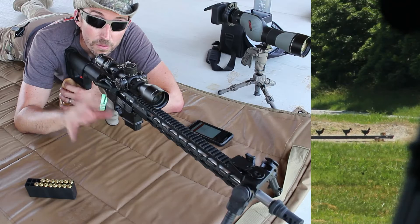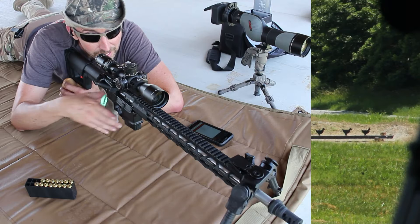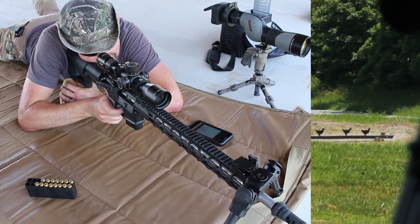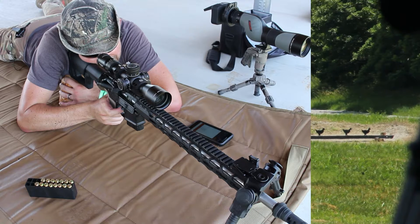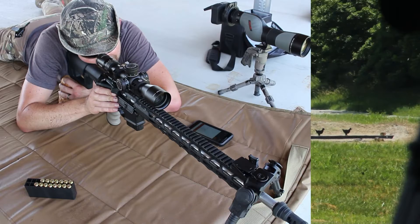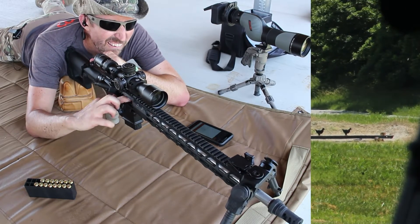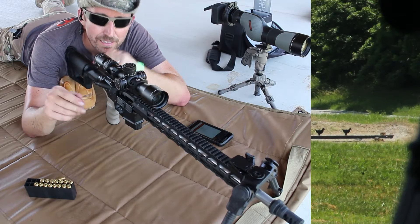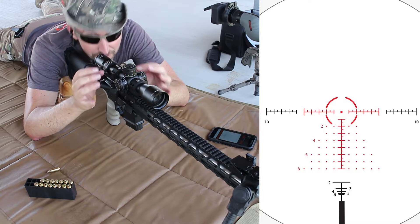Before we take this to 600 yards, let's deal with these progressively distant steel animals. I've got chickens at 200 meters with a little bit of wind from the right. Boom — all right, that looks solid. And remember, we don't have a gas system running.